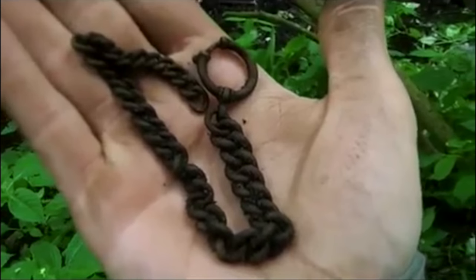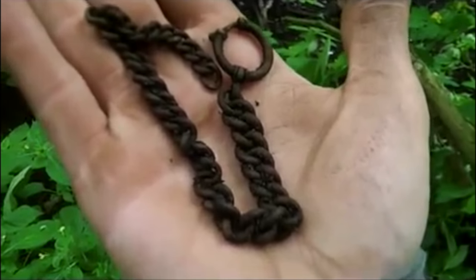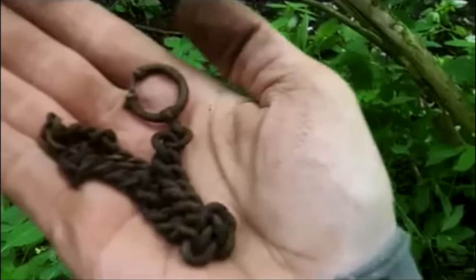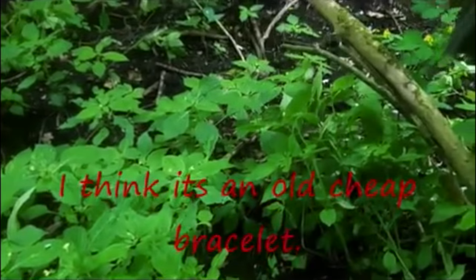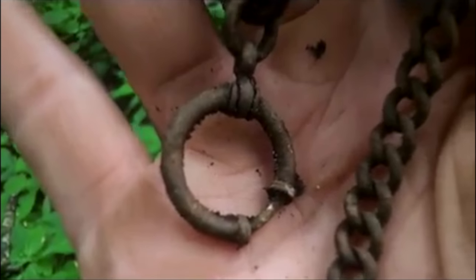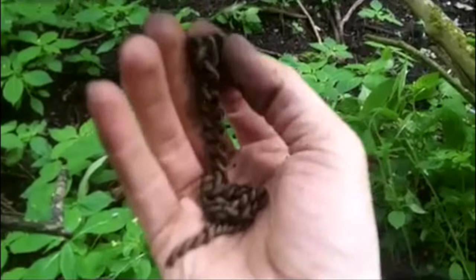The last time I found a chain, I thought it was a really special, cool chain — it turned out to be a toilet chain. So I'm not going to get too excited. This is very heavy. It's clearly not made out of gold or silver. But it is a chain. I'd say it's just a normal household chain, but it's in a nice loop thing. So who knows? I like it. And that thing at the end — looks like an earring. Would you want that dangling from your ear? Nice. Happy with that.